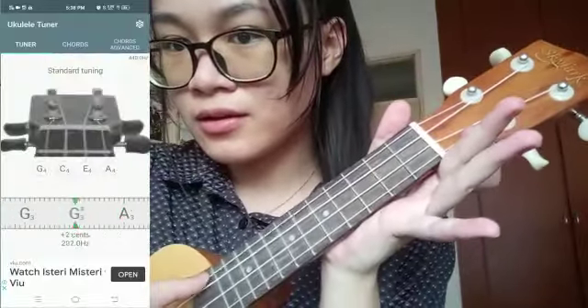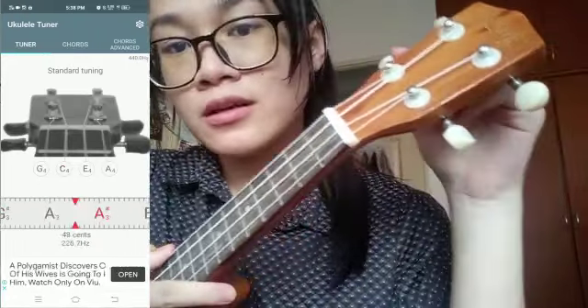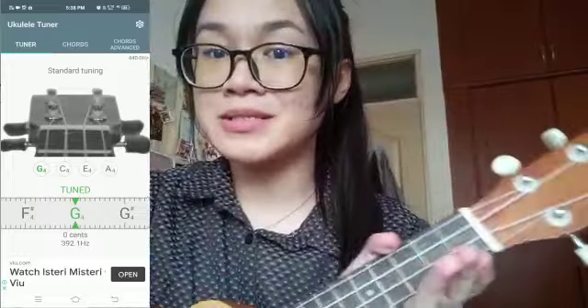So let's try plucking the G string. Turn the peg to get that desired pitch, and when it turns green, you'll know that it's the perfect note, and you can move on to the next few strings. The key here is that you need to train your ears to match the notes that are played on the tuner. So follow the green line and experiment with it yourself. Once you're done, it will basically sound like this.